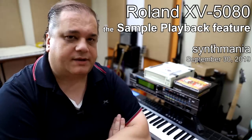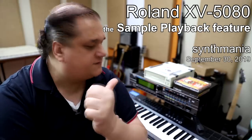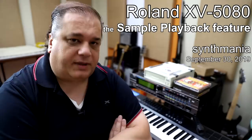Hey guys, Paul Sintvinia. Tonight we talk about the Roland XV5080 Sample Playback Feature.